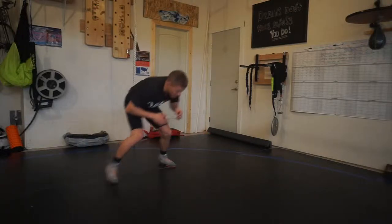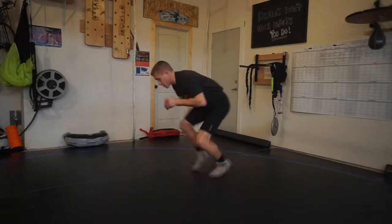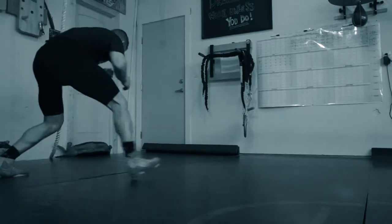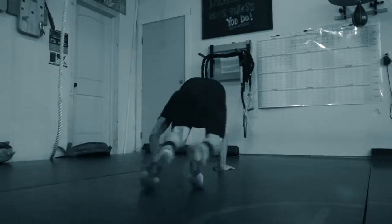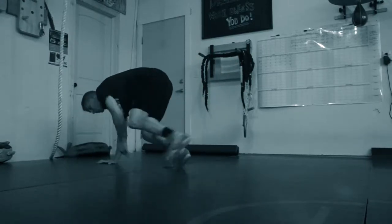My body is in the battle, my face is in the battle. My hands come down, my feet come short — choppy step back and quick circle up. Short choppy steps and quick circle up.